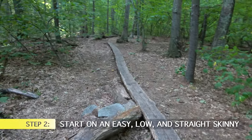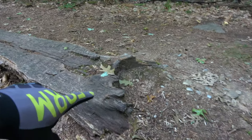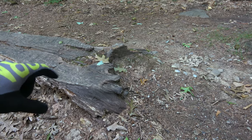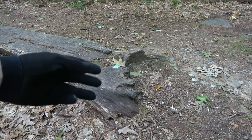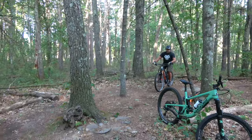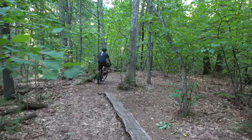You ready to try a real skinny? Here we have a nice skinny for Brian to learn on. It's a relatively straight skinny, only about six inches off the ground, with a nice smooth run-up to get on and off. We don't want anything too high — that would be too risky. Because there's a lip, he's going to have to stand to get on the skinny, which is why you want to practice standing on that practice line first. Brian's going to focus on keeping his eyes up and looking ahead — very nice.